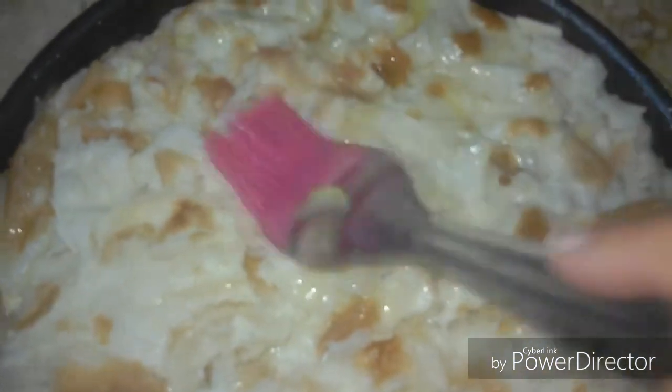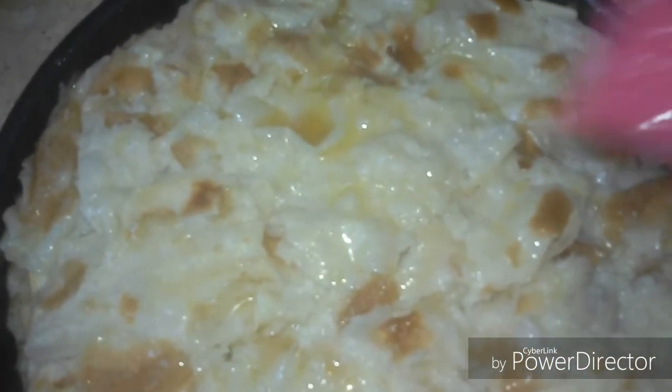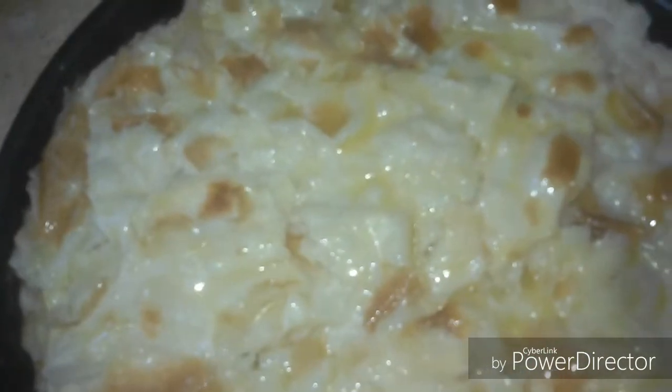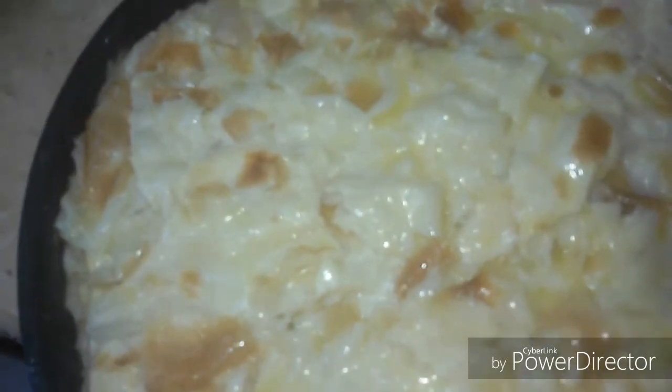Here is the final magical touch — more margarine on top to give it that golden color. We preheated our oven and put it in at a very high temperature. Everything is already cooked — the pastry is a pastry by itself and the minced meat is cooked — you are just giving them a chance to join and unite together to give us our lovely pie.